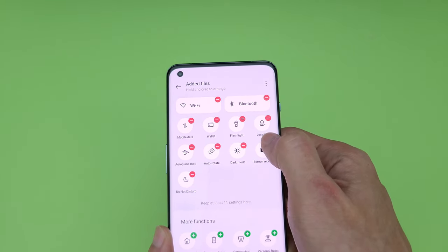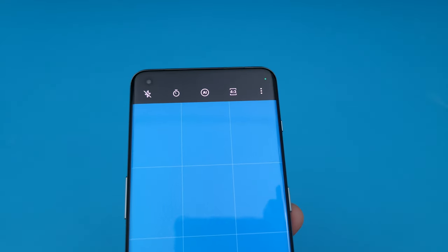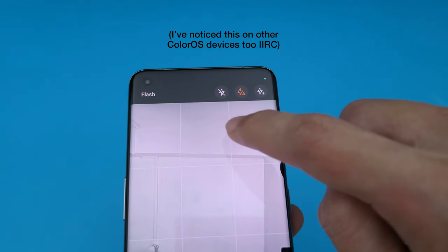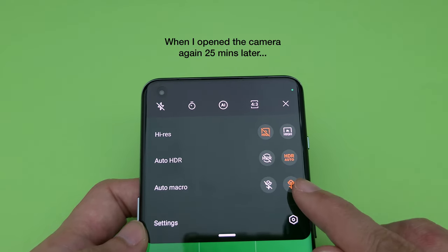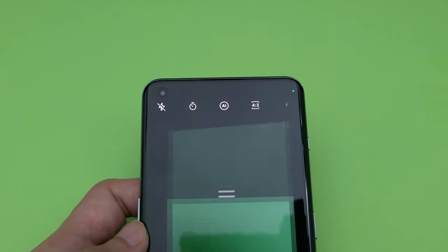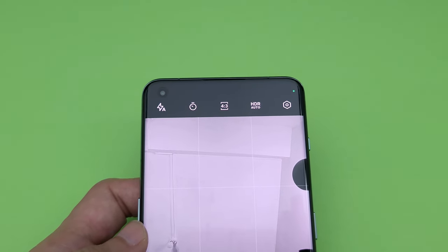These are still pretty minor. The slightly more annoying thing to me is how some camera settings don't stick — even if I turn off auto macro mode or the flash for the front camera, after a while they just turn back on again. But aside from those things, I think they are at least on the right track. They just need to keep working on it and listening to users' feedback.